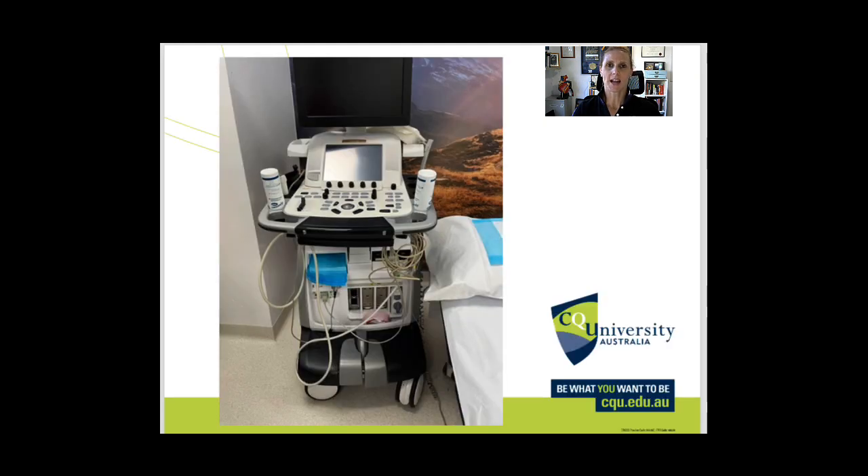Here's an image of a typical cardiac ultrasound machine. As you can see there are lots of cables and gel bottles and things that can come off and cause potential hazards. So we want to be aware of each part of the machine and how we clean it.